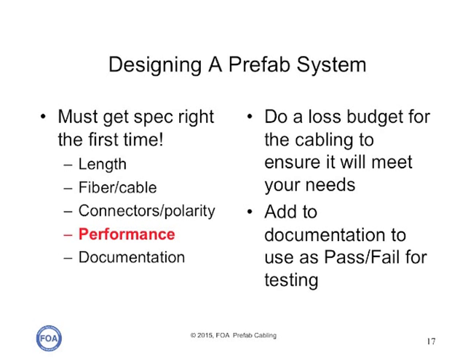You need to specify the performance of the cable plant. You need to do a loss budget for the cabling to ensure it will meet your needs. MPO connectors have higher loss, generally speaking, than single fiber connectors, so you don't have the option of using lots of interconnects. You've got to do a loss budget, check it against the systems you plan on running on it, add all that to the documentation. Make sure that you and your vendor agree on how you're going to test the performance of the cable plant, so you know what you're going to get and can prove it when it's delivered on site.